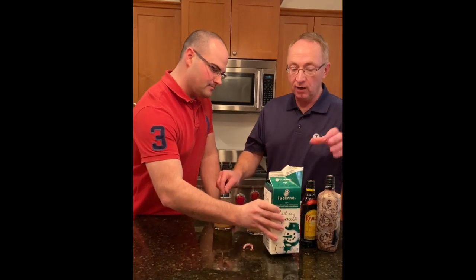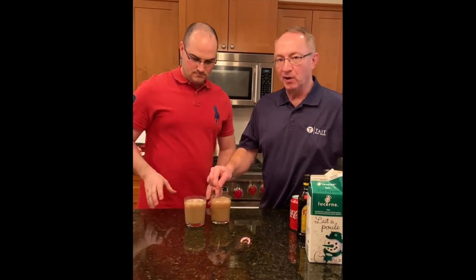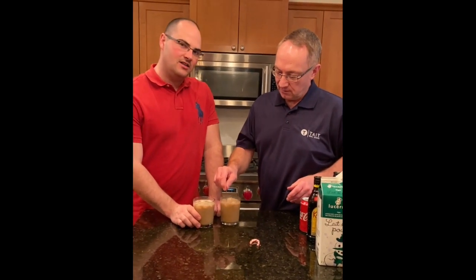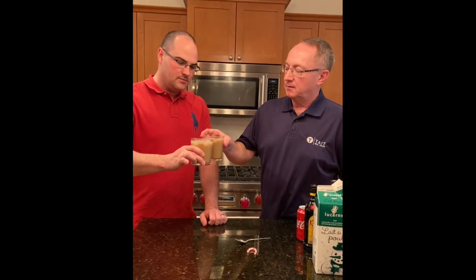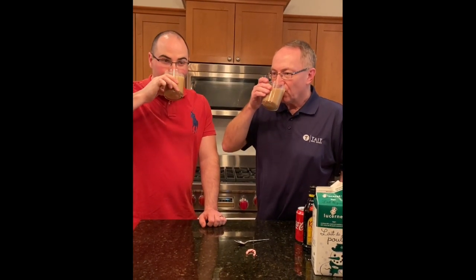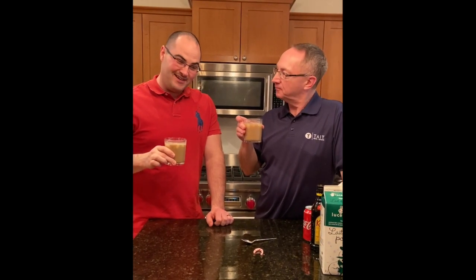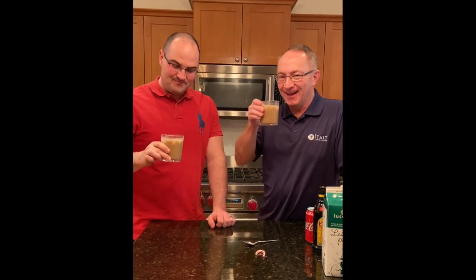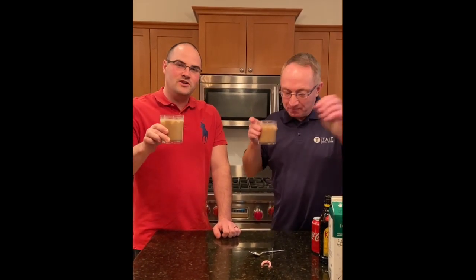If you put the milk in ahead of time and you don't stir, it'll kind of pop on you. Eggnog paralyzer — rum — alright, cheers everyone! Very festive. I actually like it — that's a festive treat. You need one of those. Merry Christmas! Cheers everyone!